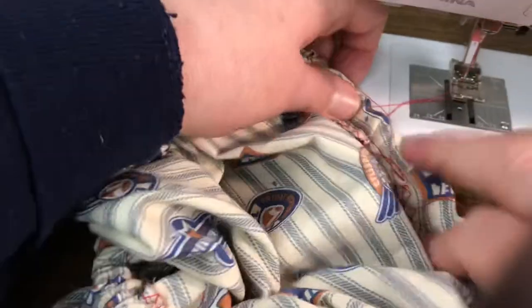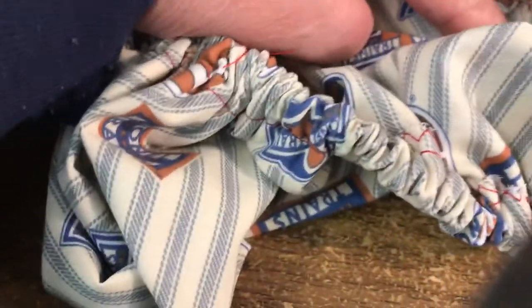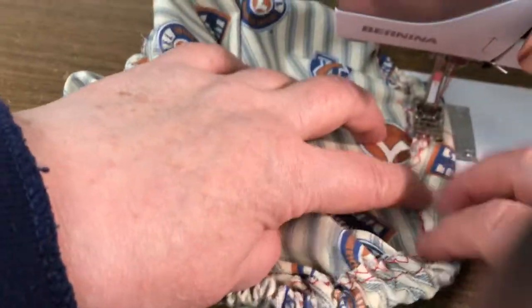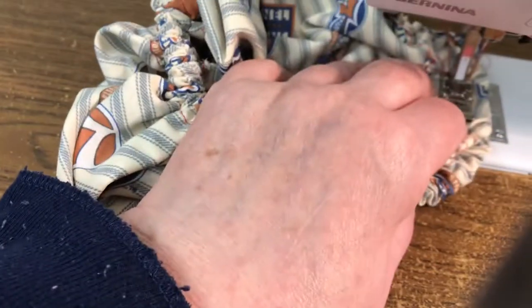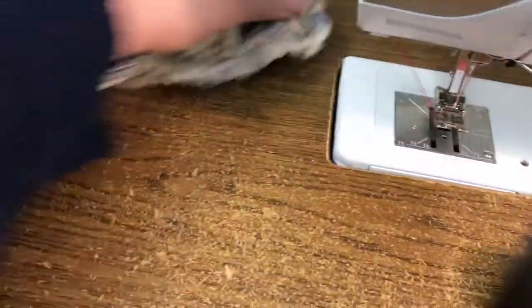Now you're going to pull that elastic in so that piece goes in, and put it on straight stitch. Just sew the hole shut. And there you go — you have a quick, double-sided shower cap. Okay, let's go sew.